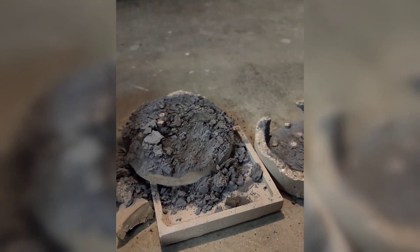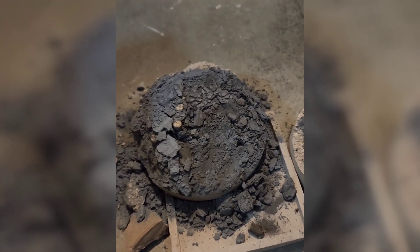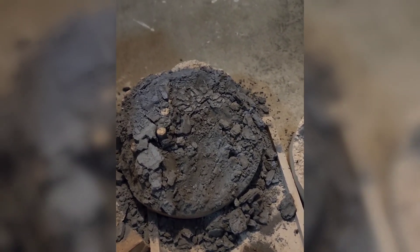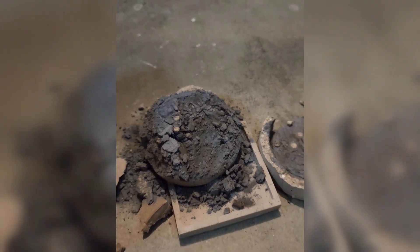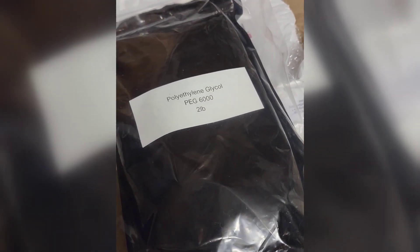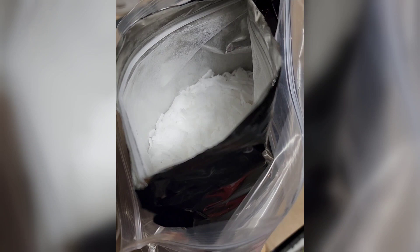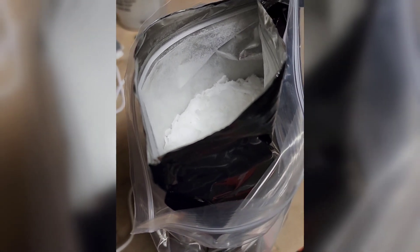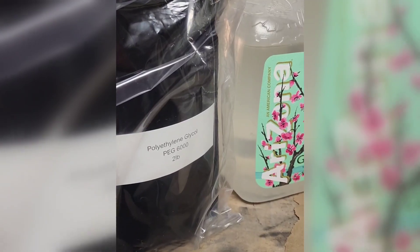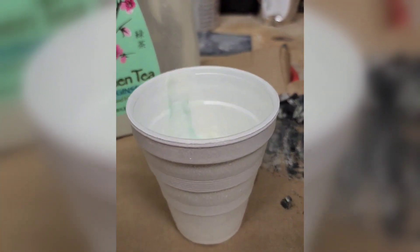I'm actually turning yesterday's failure into something new. This silicon carbide is still good and I want to see if I can use it and sinter it in my microwave setup. While PEG may be an unconventional binder for something like this, I think it has some promise. I'll just get this out of the way — it's actually used as a laxative in most cases. I'll first mix this with water and then add the silicon carbide into the cup.